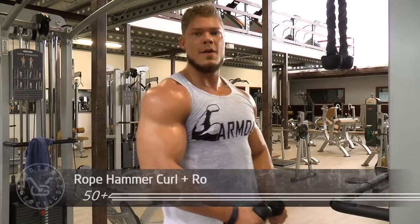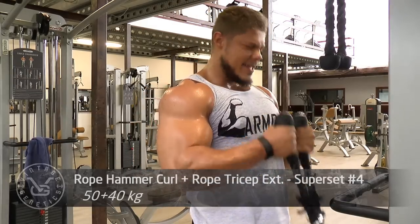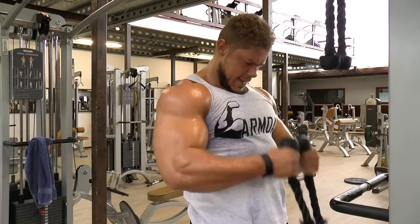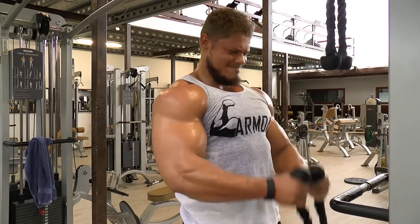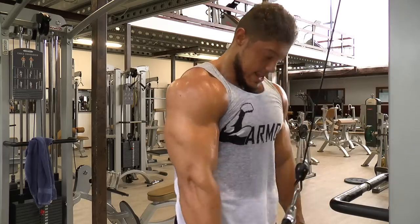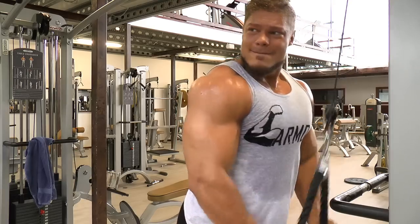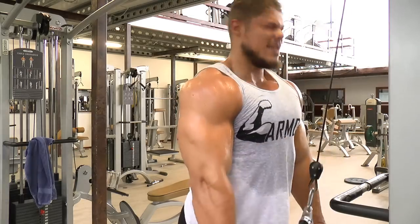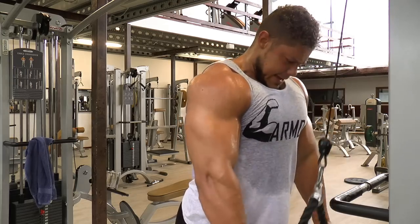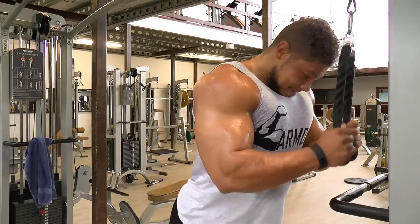The benefit of doing this on the very same pulley without having to walk is that the time between exercises is very fast — that's why the pump is getting a lot greater right now. Every time I do the biceps, my triceps are stretching out, and when I'm doing the triceps, my biceps are stretching out. This constant contracting and stretching of both muscles causes even more blood to rush through the fibers and causes an even bigger effect for later muscle protein synthesis.